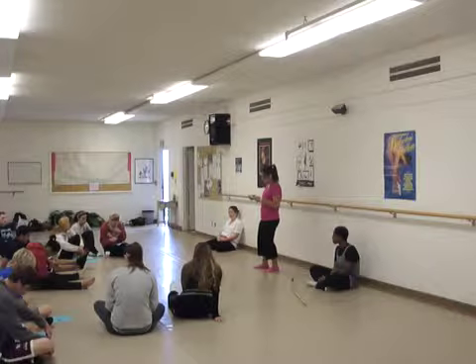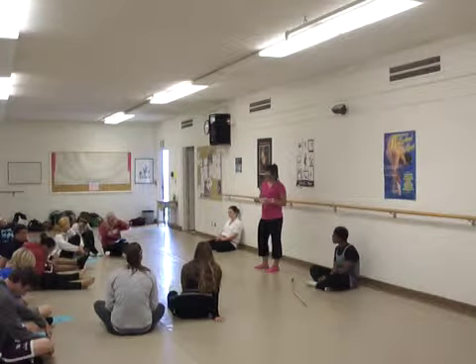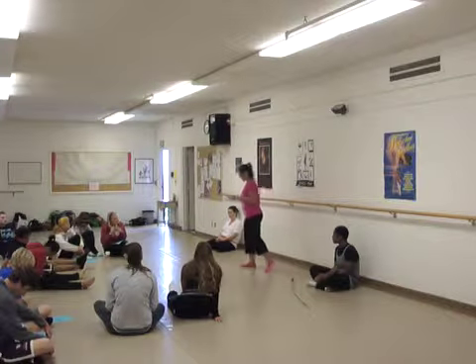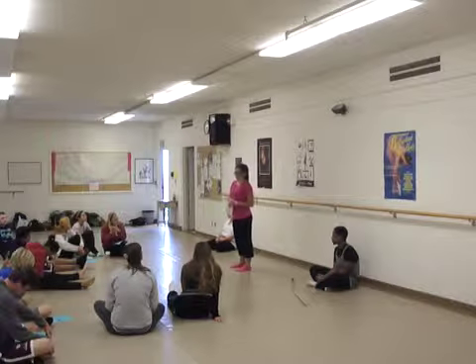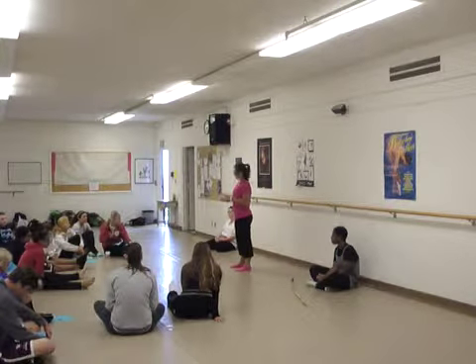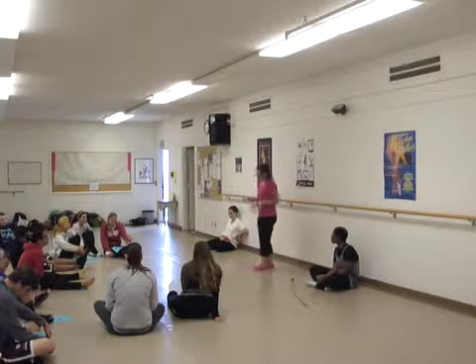Obviously we're 20-something-year-old college students and we don't really know all of the challenges that older adults face. So we're going to ask you guys to really engage. While we're in class, support each other, help each other, respect each other, and of course — safety.